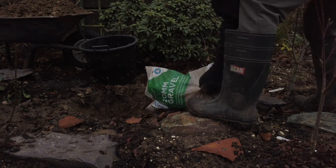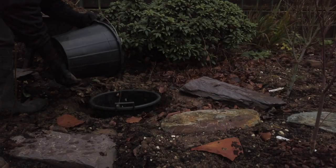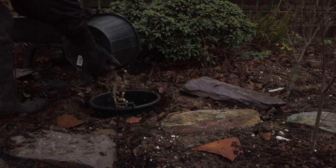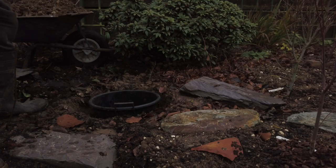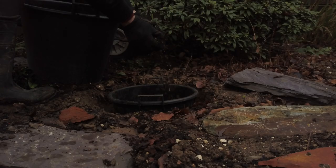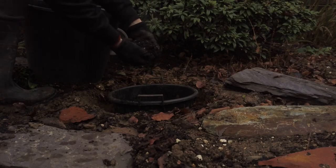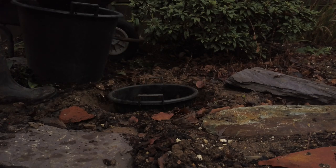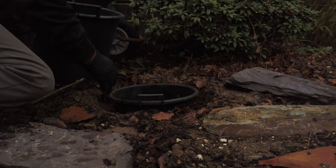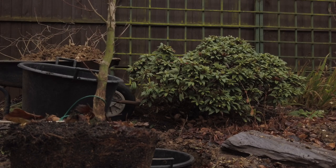At the bottom of the hole I pour in a bag of unwashed 20mm gravel, because it's not being touched by the plant. I then put the pot in and add washed gravel on top — about two inches in the bottom. On top of that I add my soil mix, which has 10mm washed gravel mixed into it.